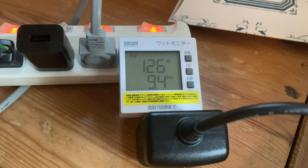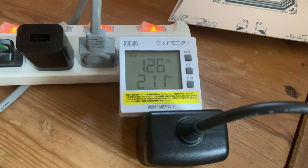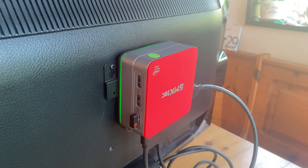At idle, the power draw was from 9 to 10 watts. And when under load while playing Grid Autosport, the system was pulling 21 watts, making this a very efficient PC. When the system is idle and cool, the fan turns off completely. And here's the fan at full speed.